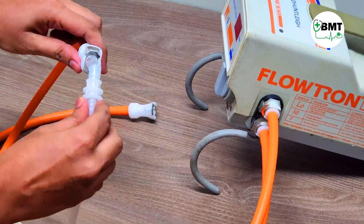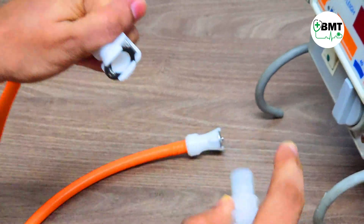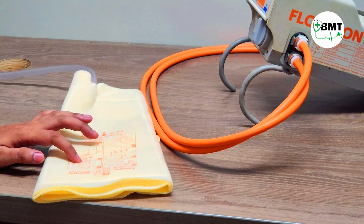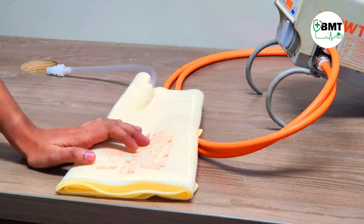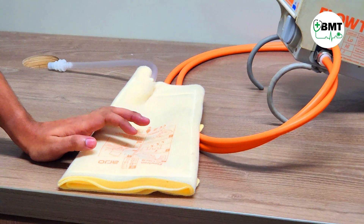This is the second end of the tubing, which is connected to the cuff — insert, connect, press and release. In the cuff there are three types: thigh cuff, foot cuff, and calf cuff. Mostly the calf cuff is used, and for bariatric patients the thigh cuff is used.